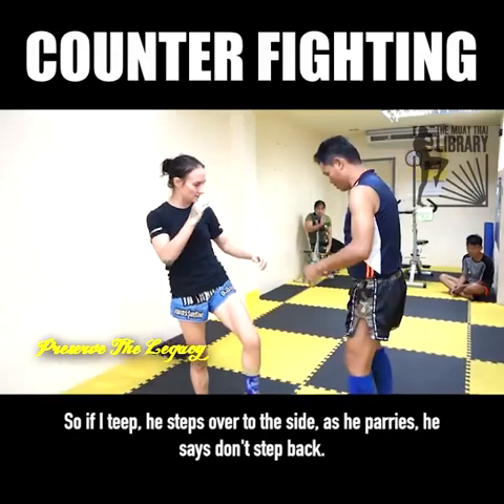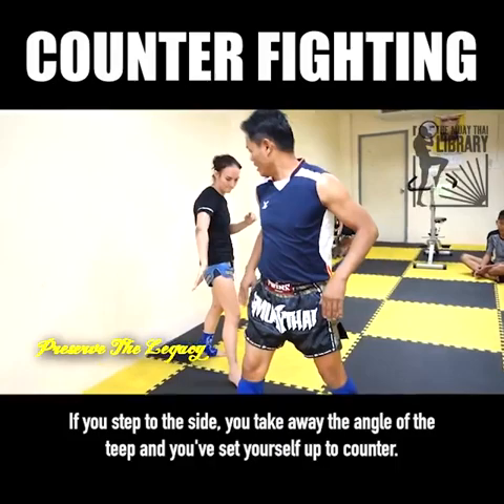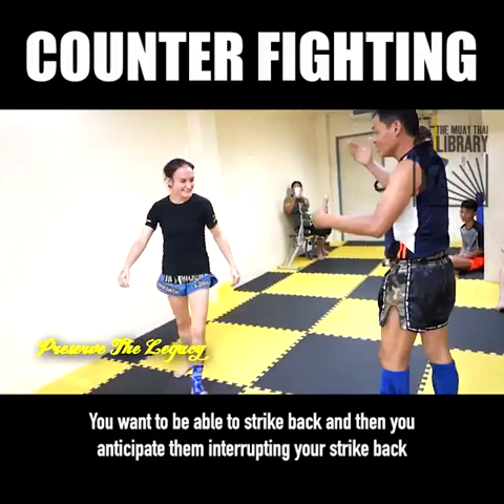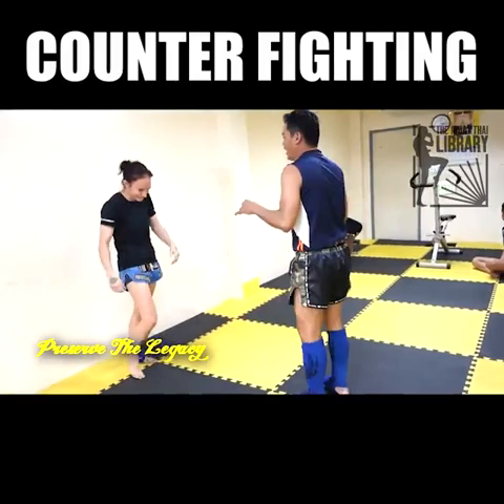If I teep, he steps over to the side as he parries. He says don't step back — you lose distance. If you step to the side, you take away the angle of the teep and you've set yourself up to counter. You have to be ready to counter all the time. You don't just move the leg; you want to be able to strike back, and then you anticipate them interrupting your strike back so you can immediately go again. It becomes this revolving door of movement and strikes — the same fundamental movement has all of these options off of it.